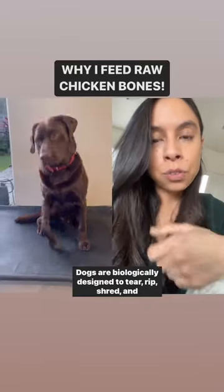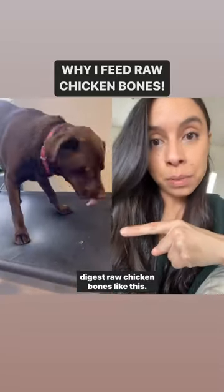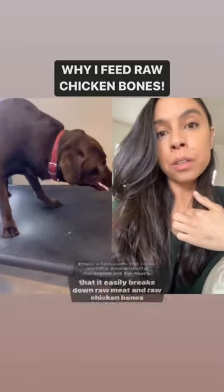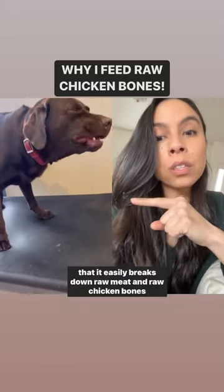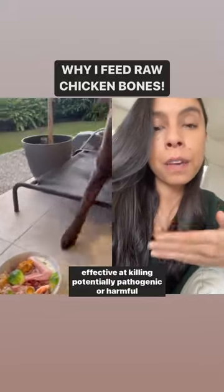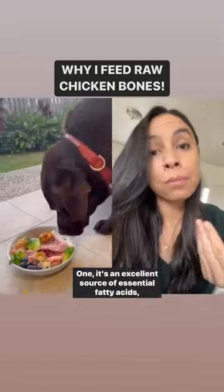Dogs are biologically designed to tear, rip, shred, and digest raw chicken bones like this. Their stomach pH is so acidic, especially compared to ours, that it easily breaks down raw meat and raw chicken bones like this. This highly acidic environment is really effective at killing potentially pathogenic or harmful bacteria like salmonella.